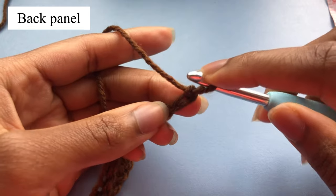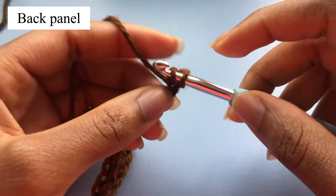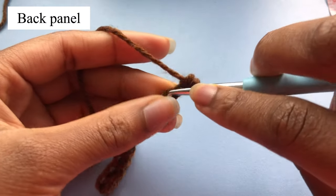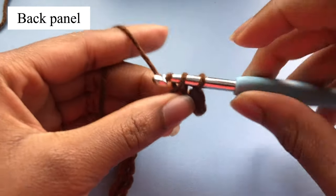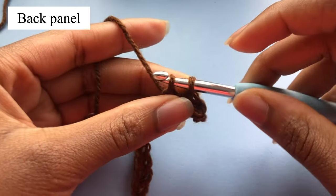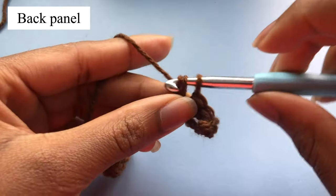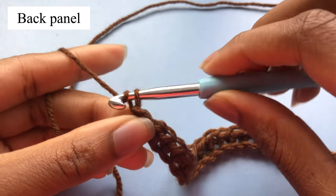When you're done with 65 chains, skip one chain and insert your hook in the next, pull up your loop — you have two loops on your hook, yarn over and pull through two. Again insert your hook in the next stitch, pull up a loop, you have two loops, yarn over and pull through two. We're going to make single crochets until the end of this row. After your last single crochet, chain three.